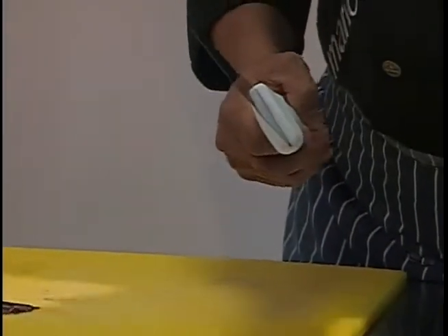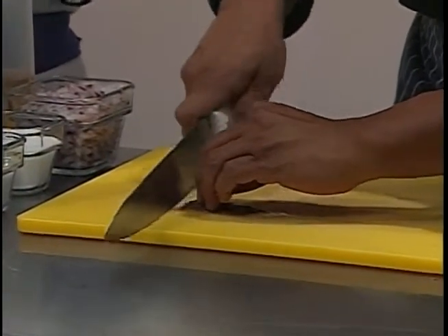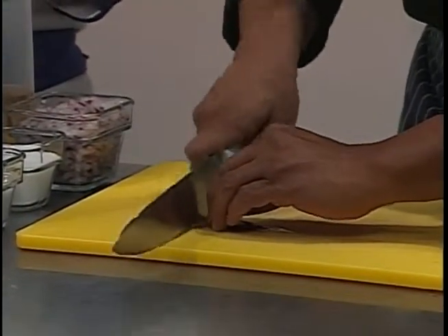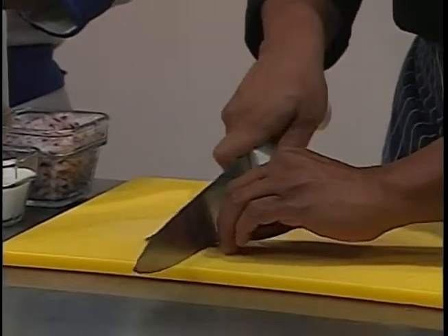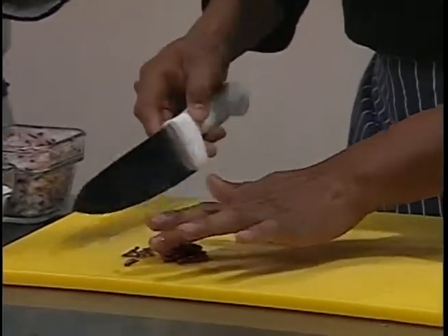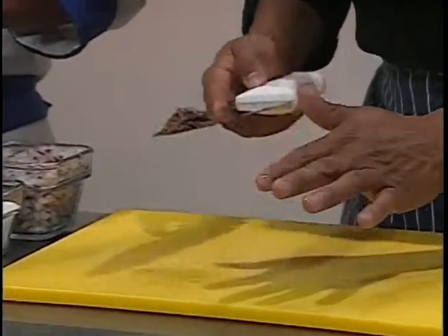Básicamente los voy a picar muy bien, solamente rápido, no hay que sobrepicarlo. Es importante porque si sobrepicamos las cosas ya no quedan bien. Entonces le voy a agregar aquí un poquito de filete de anchoa.